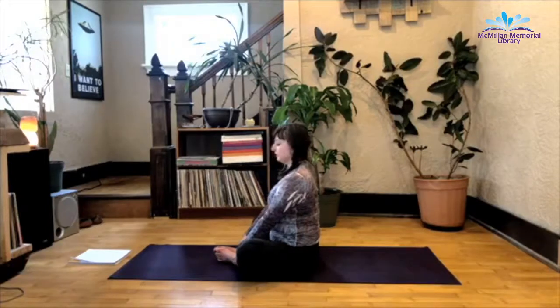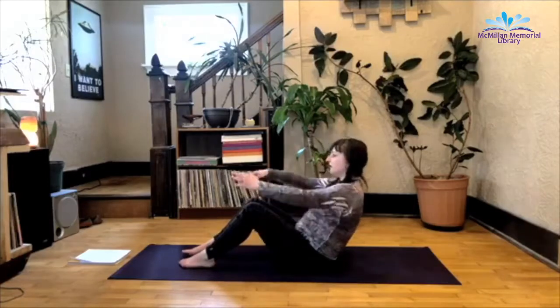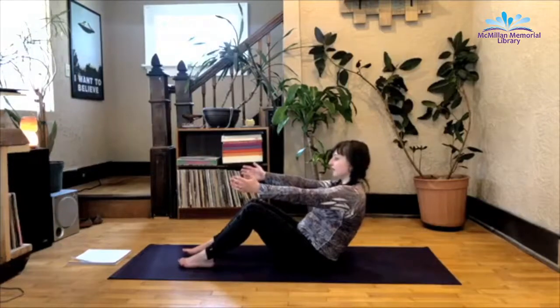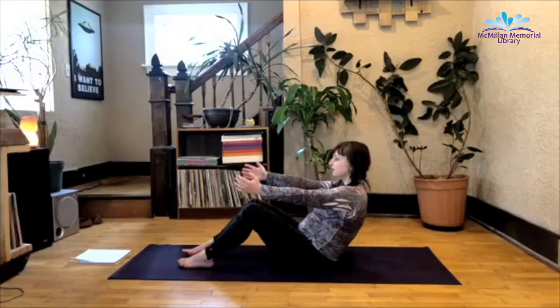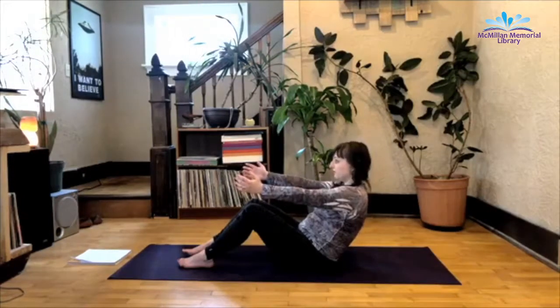And we're going to go to boat two — feet back on the mat. Breathe here, remembering we're just focusing on the current inhale and exhale. Turning the mind to the present moment. Being okay with not really knowing where we're going. And I might keep you in boat for the next 30 minutes — you don't know. Good exercise in trust, right?